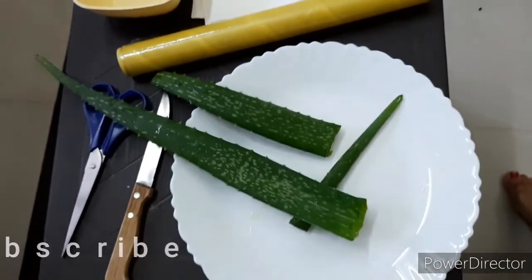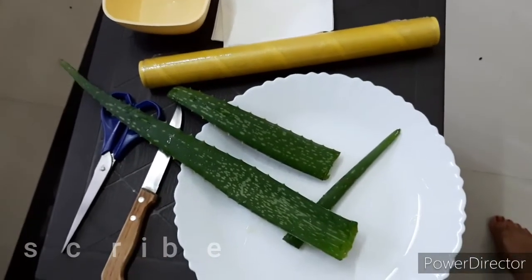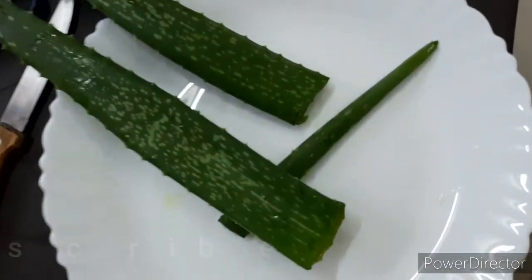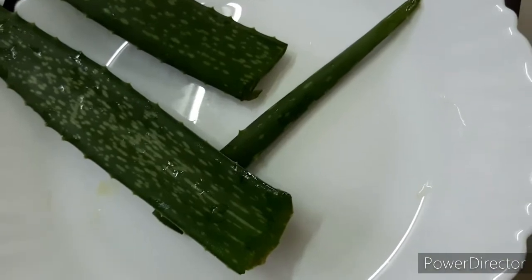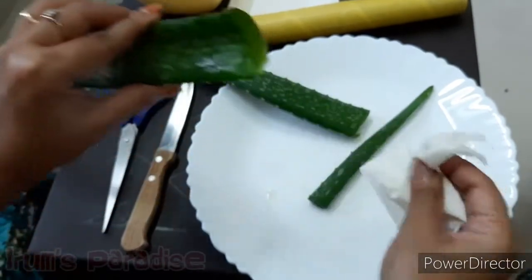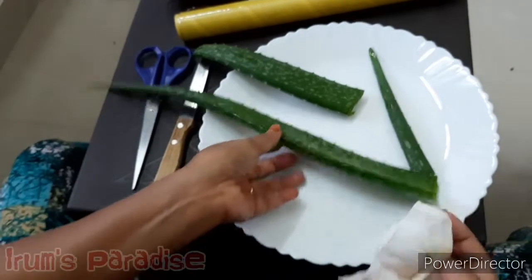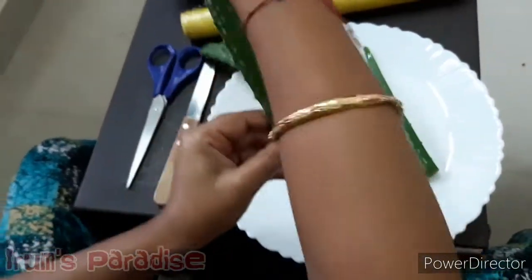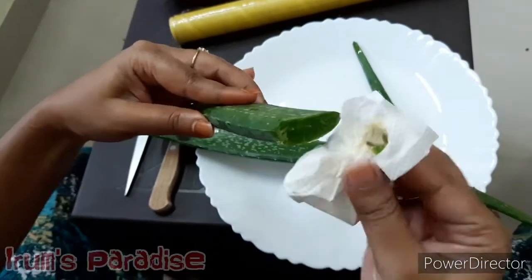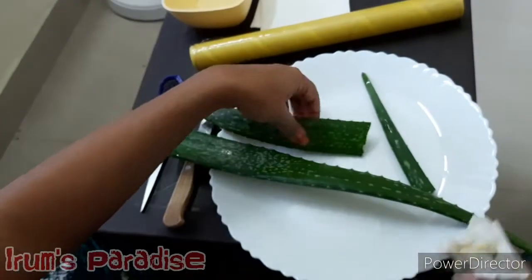I have a fresh aloe vera leaf from my plants and I have washed it properly. When we cut the aloe vera leaf, there is a yellow sap that comes out and we do not want to use that in our pack or in our aloe vera gel. Just wipe it off with a tissue or something.